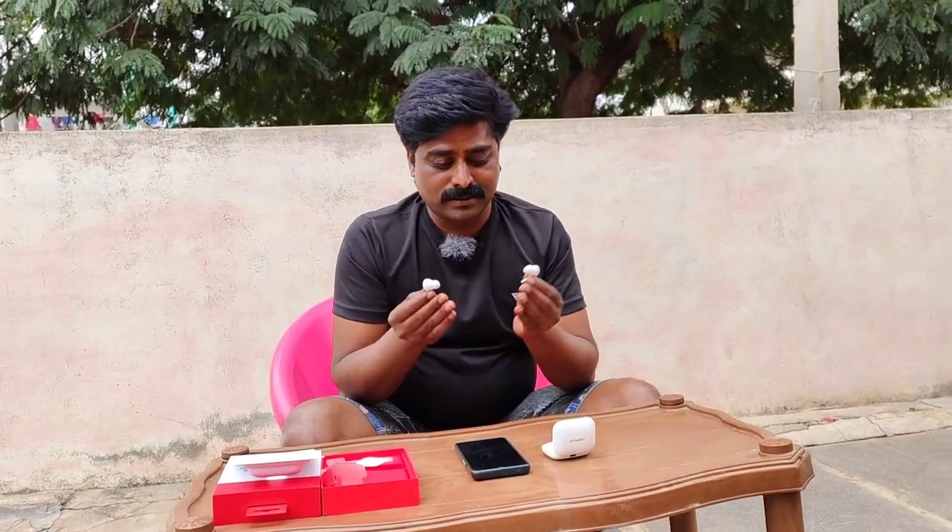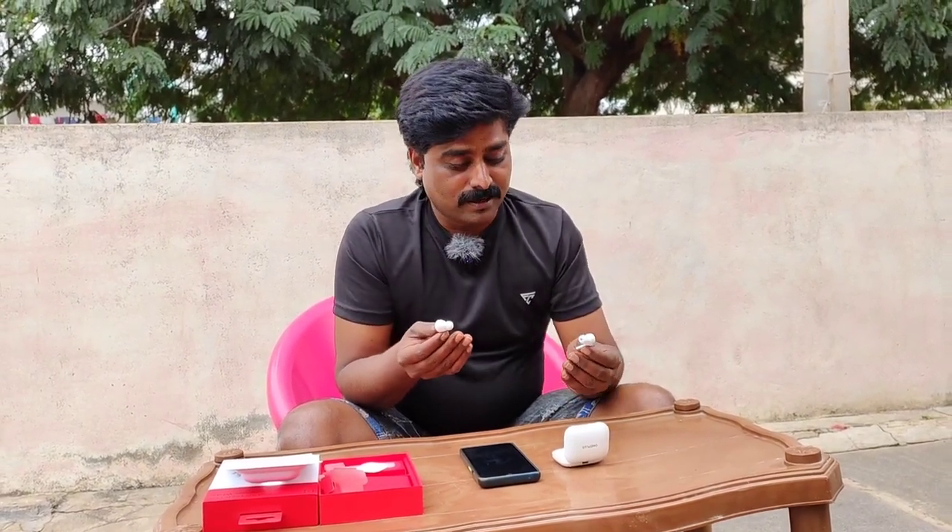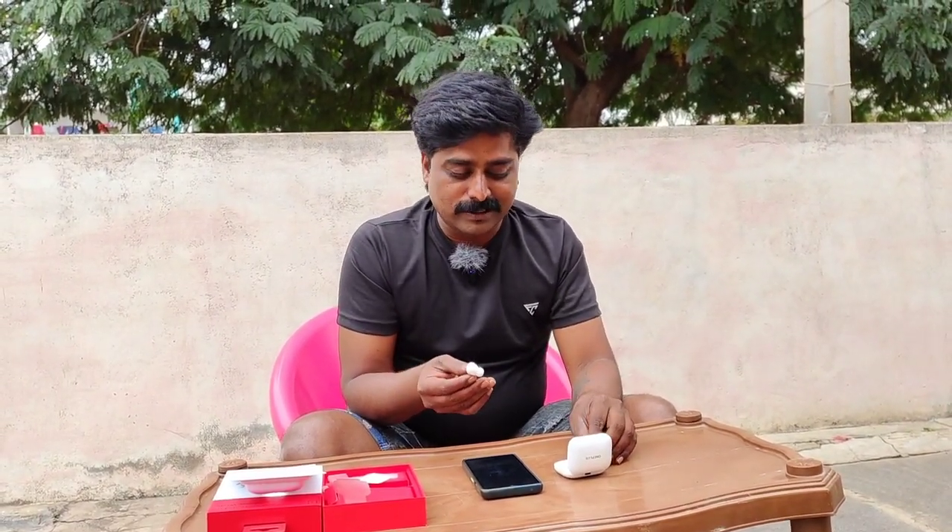These earbuds are very, very fantastic. Thanks to OnePlus — they have made a really good product. For complete information, do check out the OnePlus Buds Pro review.